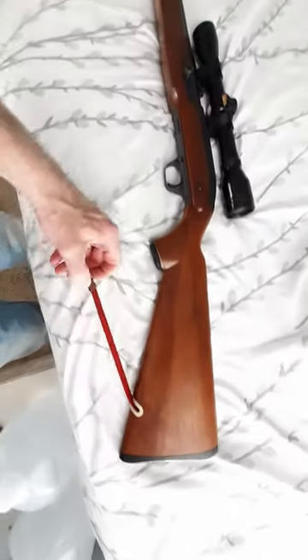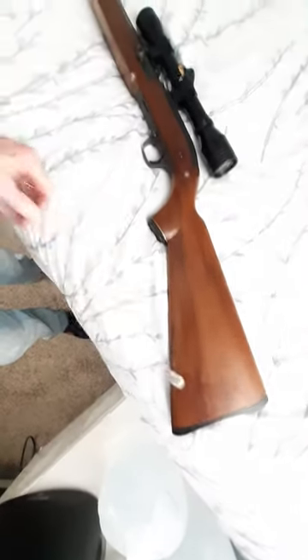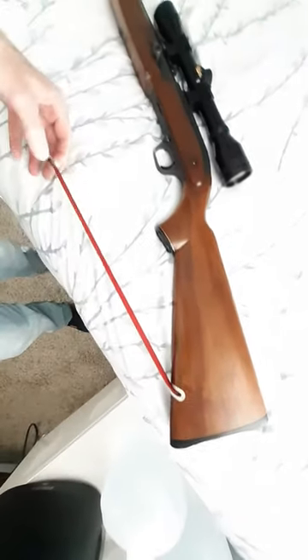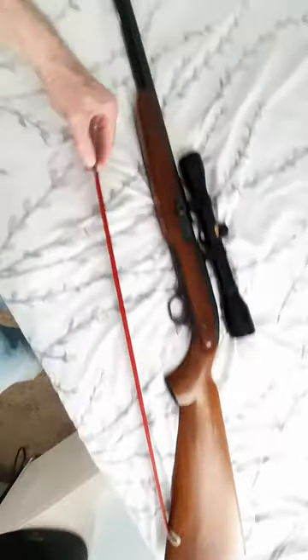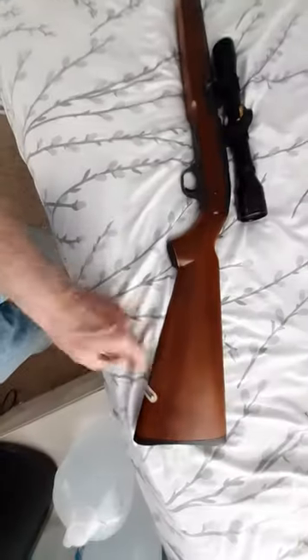It also has a retractable rifle sling — see, it just connects right up in here. You can see it's a coil spring; it just retracts right into the stock, which is pretty cool. But I think it's actually not that useful, because of the way it's designed. I would rather have an outside sling.